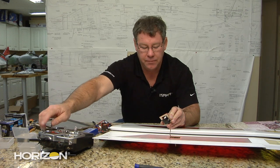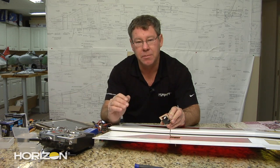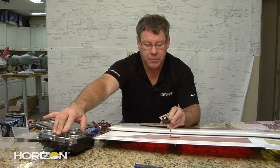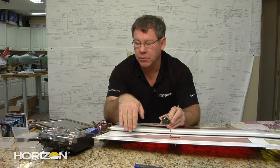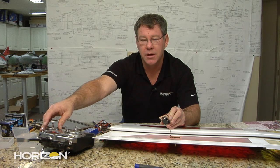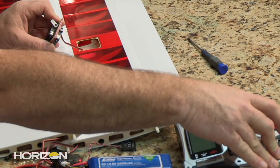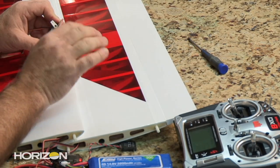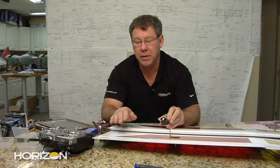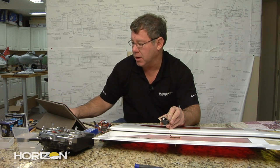With the aux 2 switch in the middle position, which is the cruise position, that's where you set your flaps, and they should be neutral with the ailerons. Then as I move the aux 2 switch up to the zero position on the transmitter, that is the speed position — it drives the servos up just a bit, which drives the flaps up, adding reflex to the airfoil for a little bit faster, more efficient penetration in high winds.